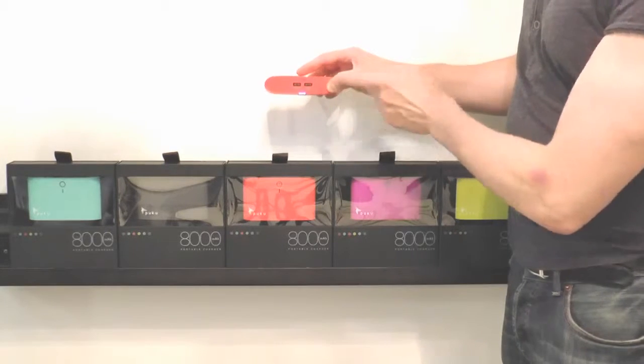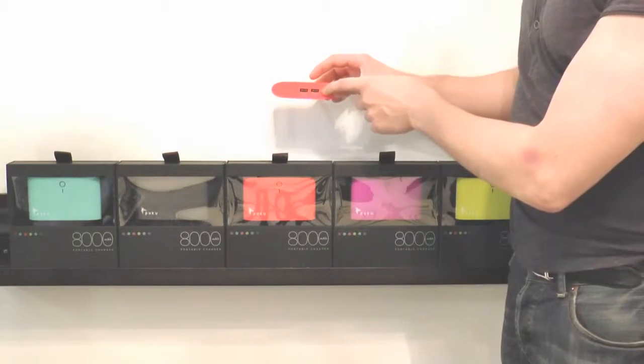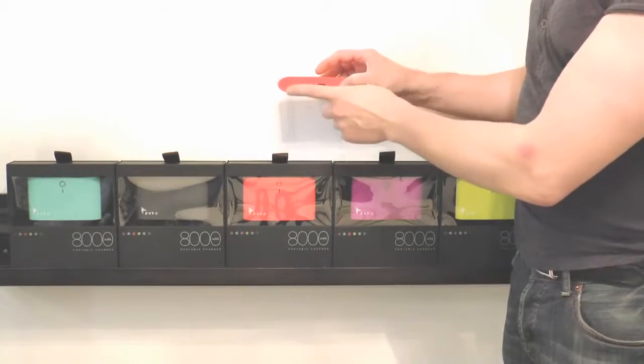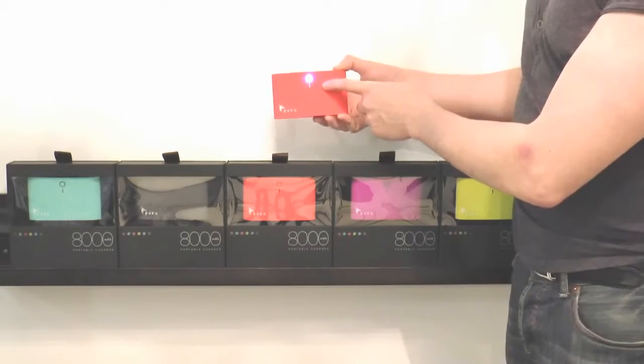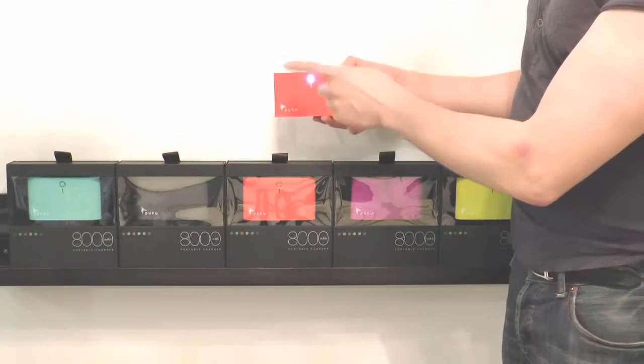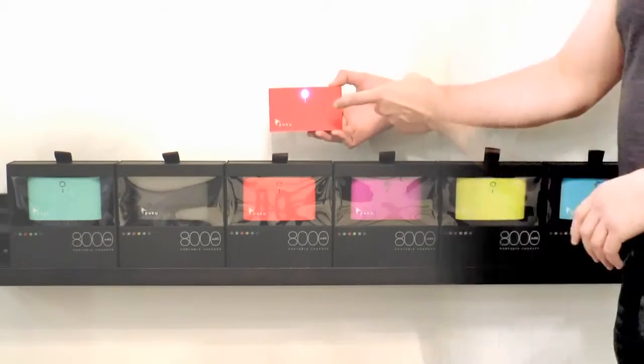You also have two USB ports, so you can charge two phones at once. I would recommend charging your own phone or iPad, and then someone else's — because this is a conversation starter. Everybody wants to know what it is, and everybody always needs to charge. You'll make more friends with this than you ever will hanging out at a bar on Friday night.